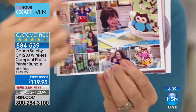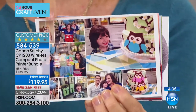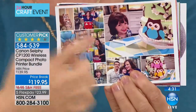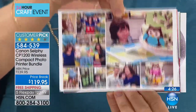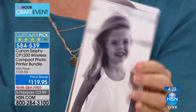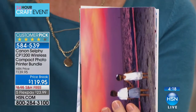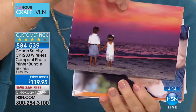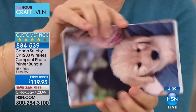You can also print from Instagram, put your filters on, print out black and white. Look at the colors — amazing, beautiful colors. This is not like those old little instant cameras. And then I have a thousand photos of Captain the puppy — this is all Captain printed out from photos.